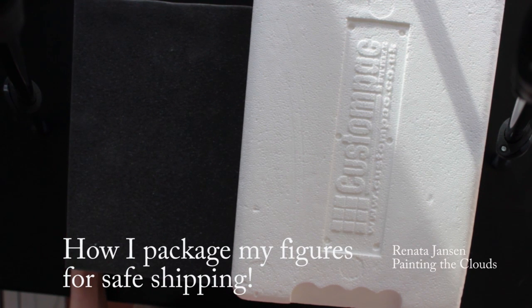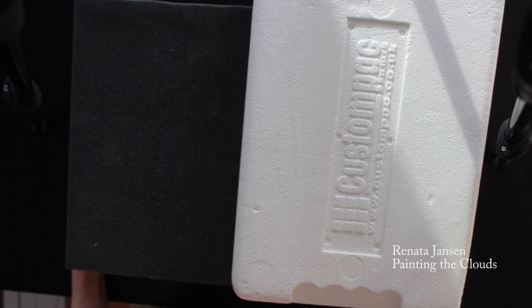Hi everyone. Today I'm packaging a figure so I thought I would film the process. When I first started sculpting many years ago I found it really difficult to find any information on how to package a figure, and when you have to post abroad it can be quite stressful, especially if you do have breakages. In the very beginning I did have some, until I found this process.